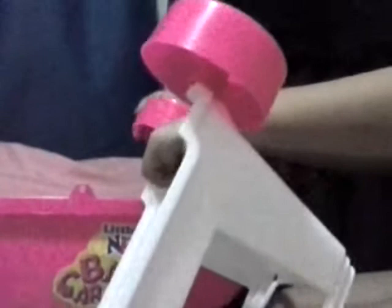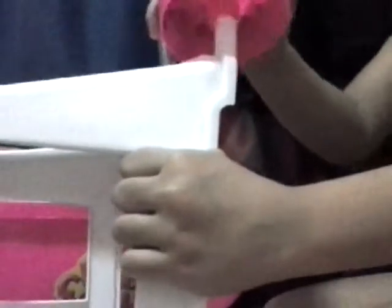So let's build the stroller. Just clip the parts together.